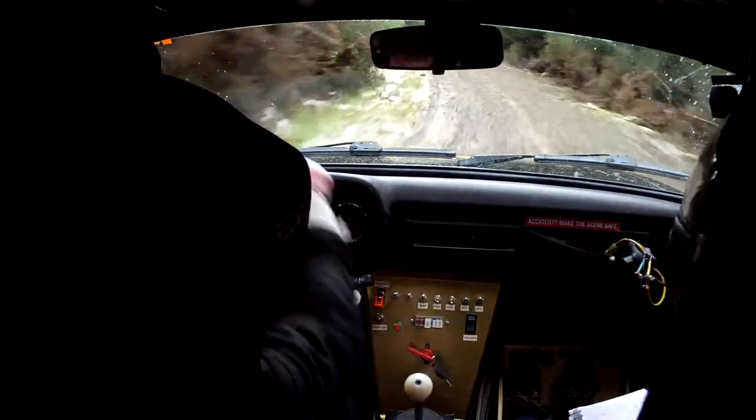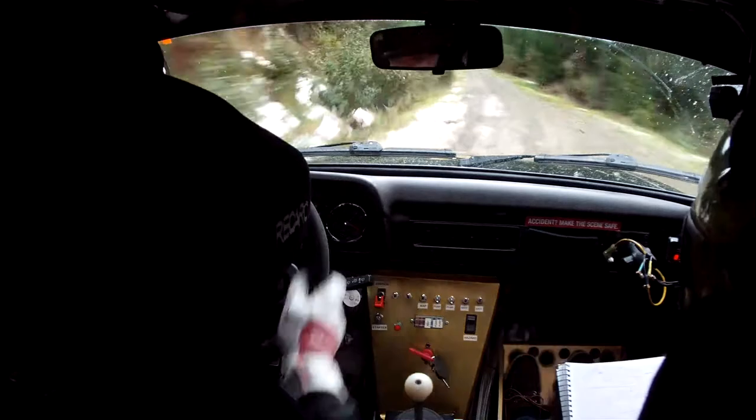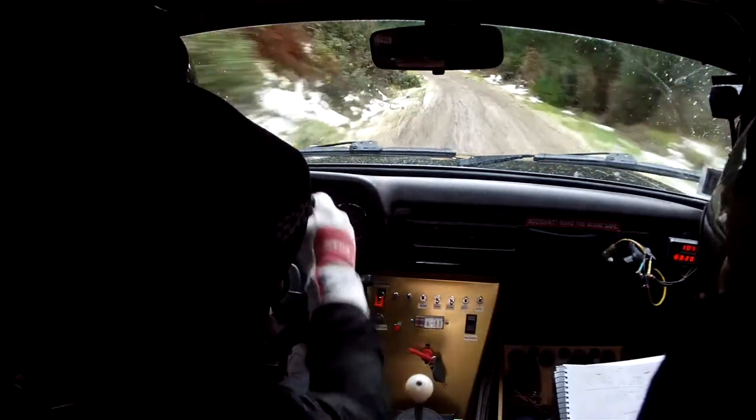50, tightens, 5, don't cut, 50, 6 left, 50, tightens short, 5 plus, 30.